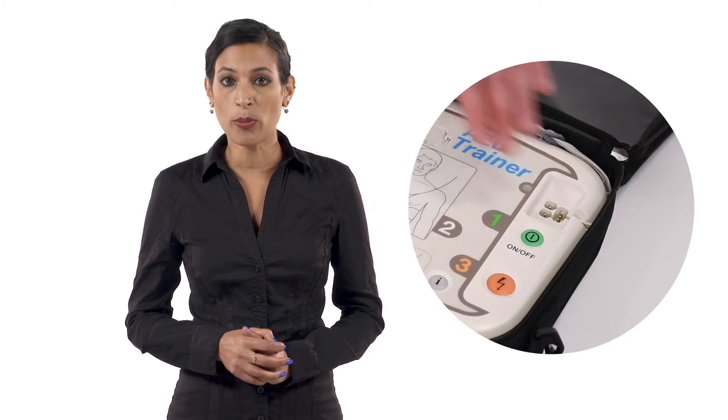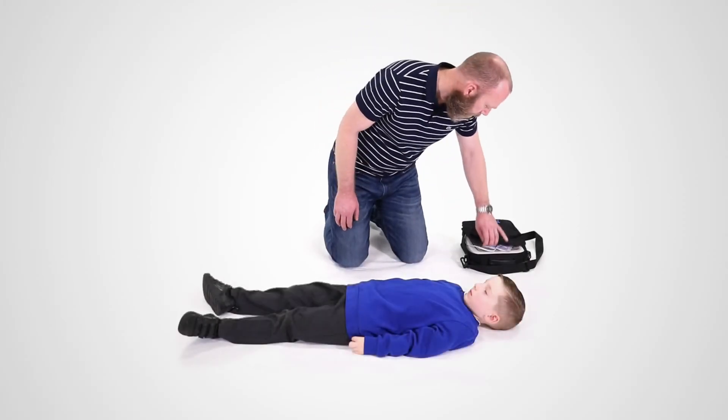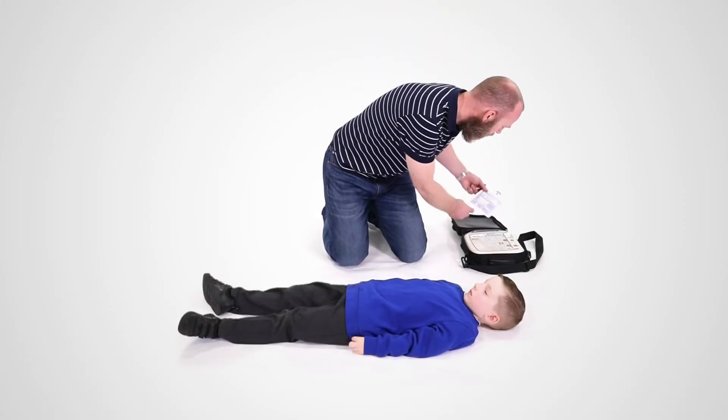Once an AED has been brought to you, ask someone to help you by switching it on and following the prompts to apply the pads so that you don't have to stop giving CPR. When switched on, the AED will immediately start to give you visual and verbal prompts telling you what to do. The AED prompts will give instructions similar to these.